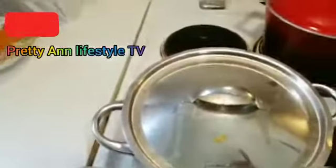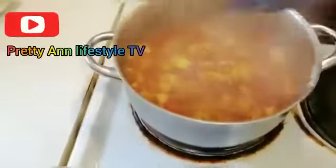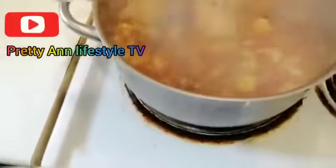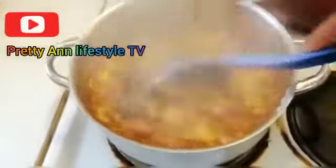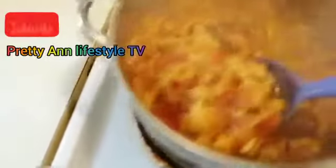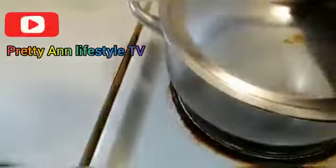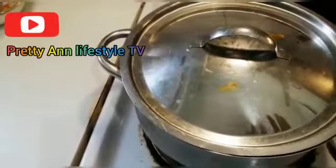We have to see how our egg sauce is doing — oops, you see guys! It's doing well. When you add the egg, lower your gas so that it doesn't burn. That's it guys, so yummy, looking good! I've lowered the gas and I'll just leave it for about a minute then remove it from the fire. I'll show you guys how it's doing.